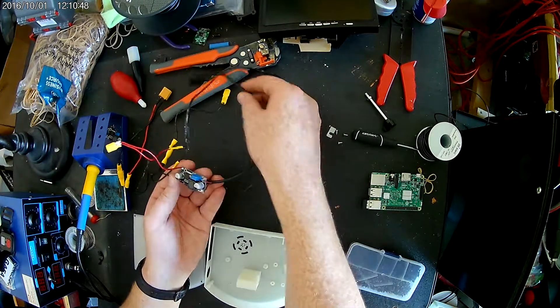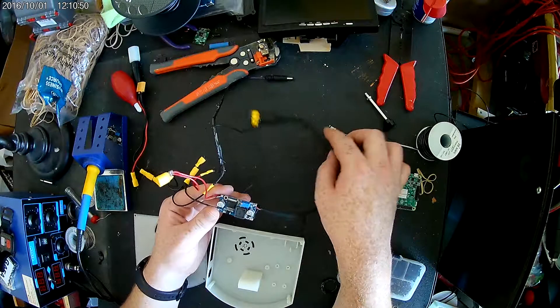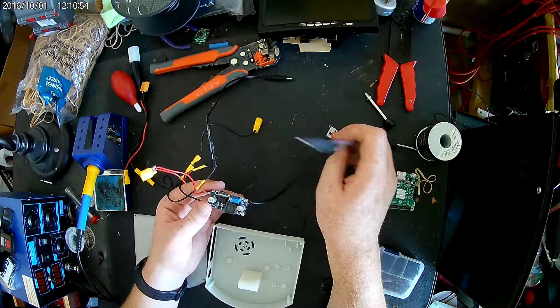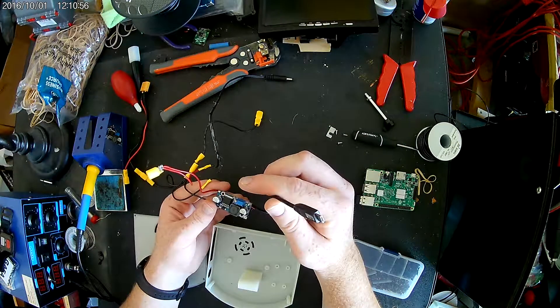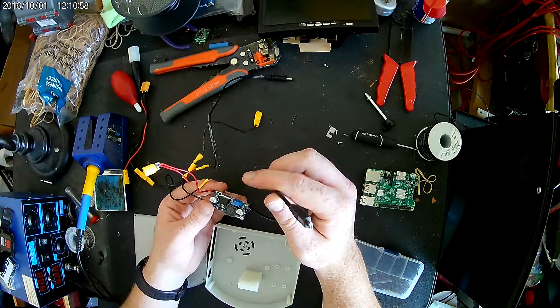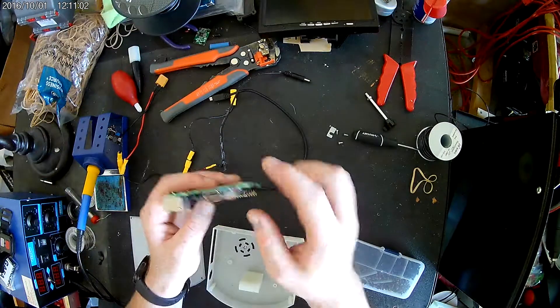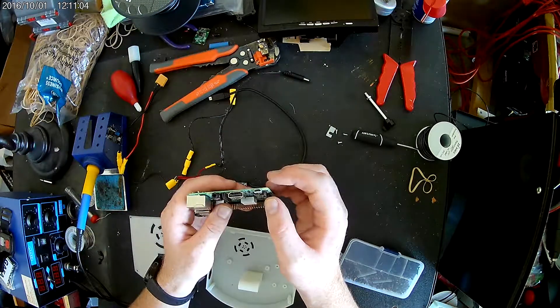I did a video on how to adjust this, so if you want to see that I'll leave the link down below. We're going to go ahead and begin with the Raspberry Pi. The reason why I use the micro USB is because it can handle more amps.